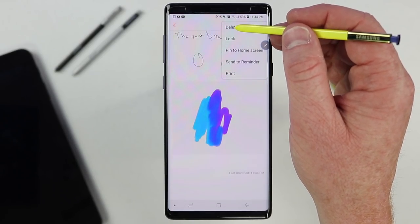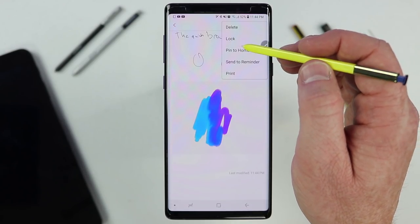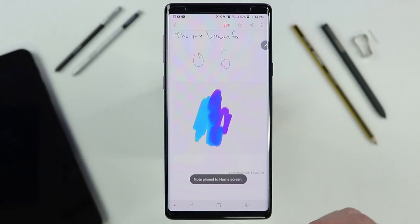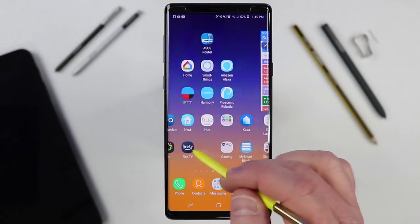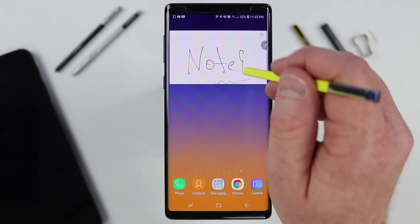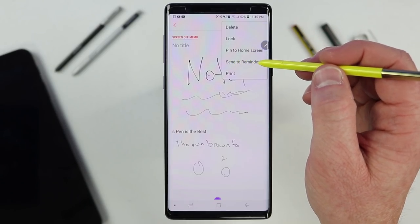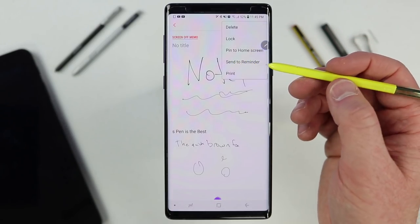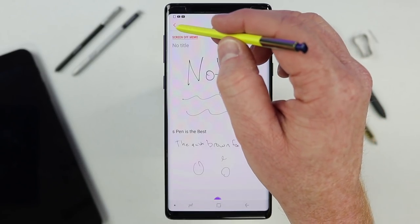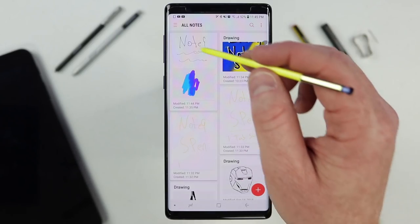Up in the settings, you have a few more options: you can delete the note, lock it so it's password protected, or pin it to the home screen so you can quickly get back to it. There's also an option to set a reminder about the note, and you can print it. You can also categorize all of your notes — long press on a note and it will give you the option to move it into a certain category.